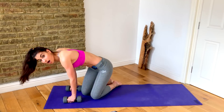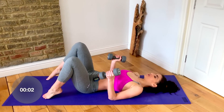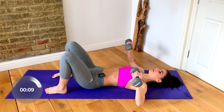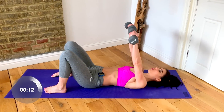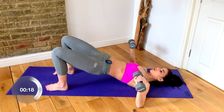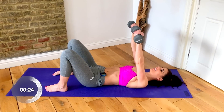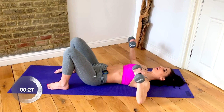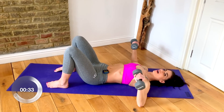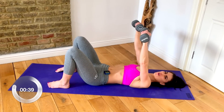We're going to flip onto our back for a glute bridge with a chest press. Feet underneath your sit bones, arms in goal-post position. Hips up, hips down, push and release. Squeezing into your hamstrings and booty while working through your chest. If you want to make it a little harder, hover those elbows off the floor — don't relax your upper arm on the floor; take it into a hover — keeping that tension through your chest and reaching those knees away.